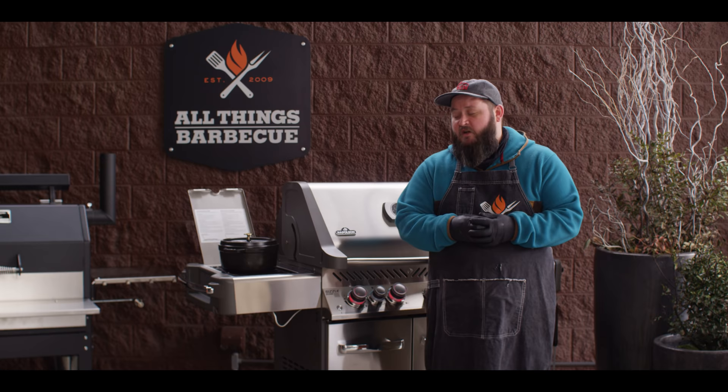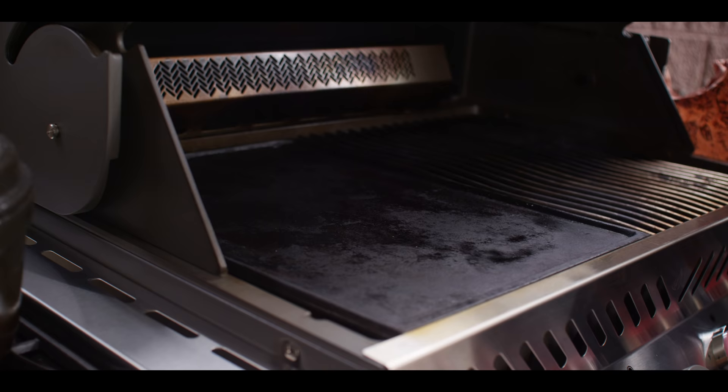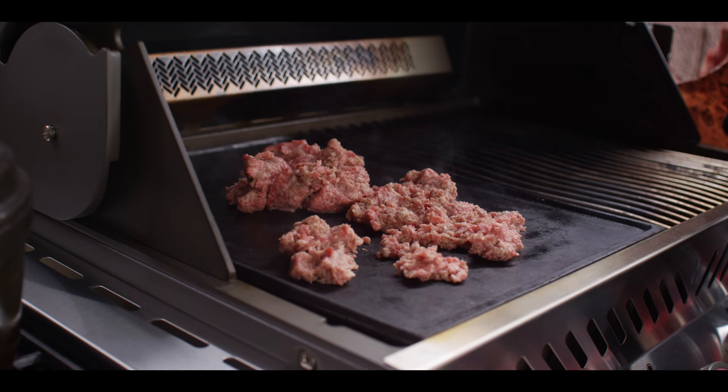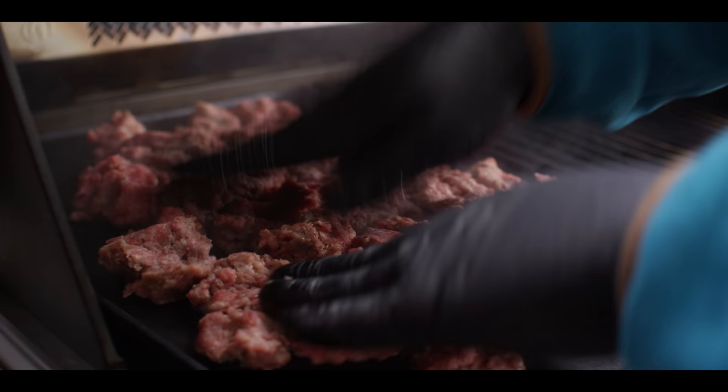Today we're gonna be cooking on the Napoleon P500 RSI B-3. We've got the side burner ready to go so that we can fry over there, and we've also got our griddle in place inside the grill and it's getting smokin' hot. Our grill temp's around 500, just a little bit higher than 500 right now. As you can hear, the griddle's been preheating — it needs to be smokin' hot to really get a good bit of browning on our brisket.